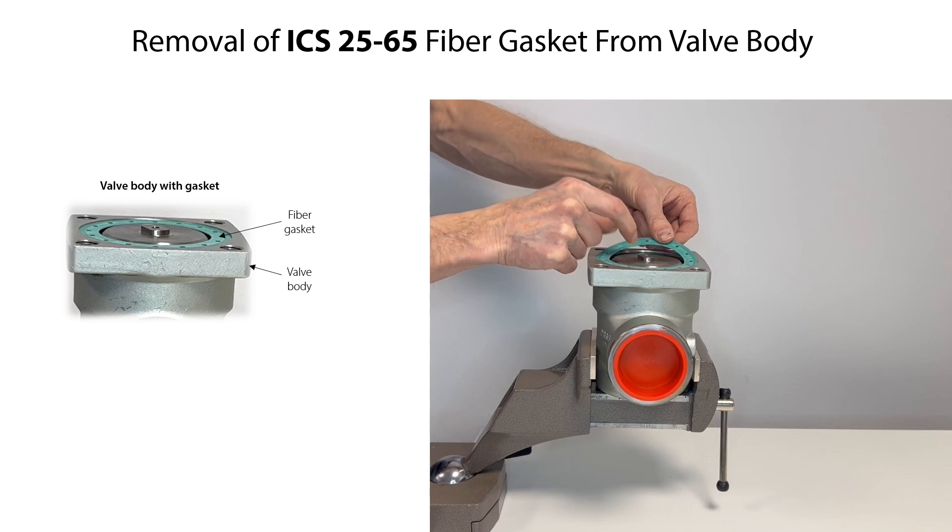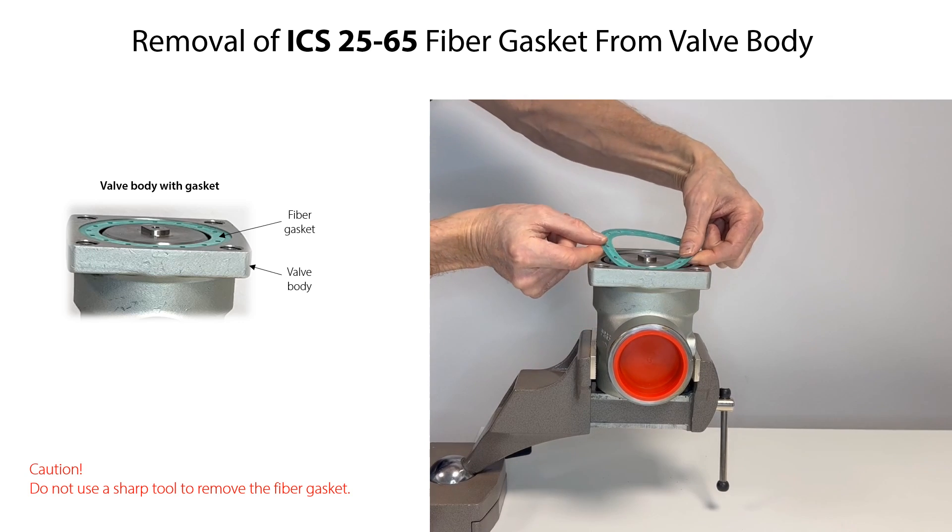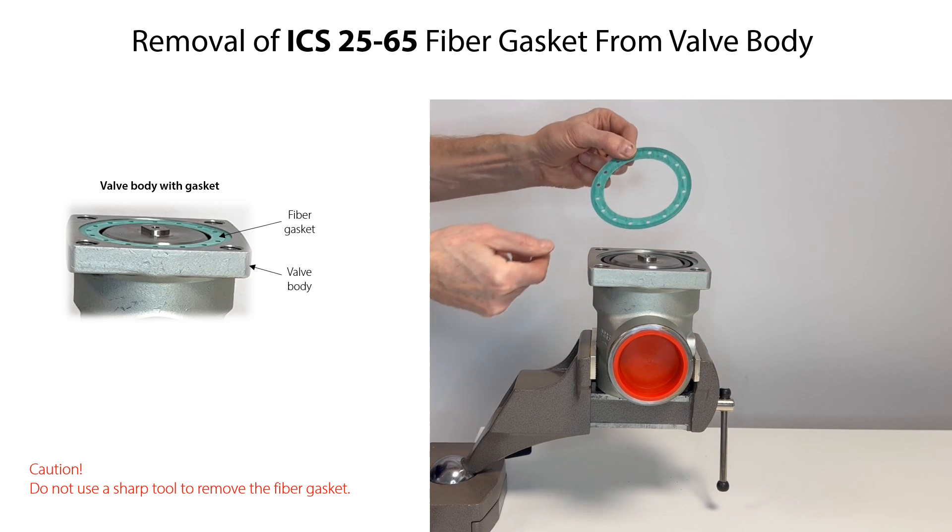Carefully remove the fiber gasket by hand from the valve body. Do not use a sharp tool to remove the fiber gasket, since this might damage the gasket groove.